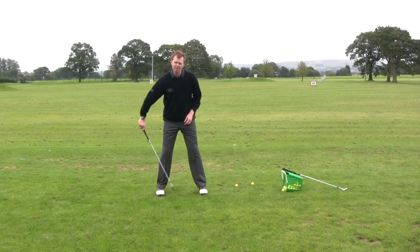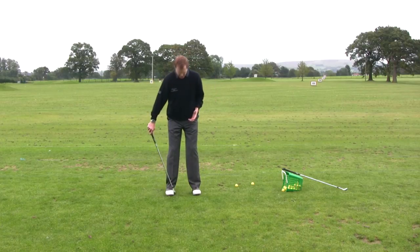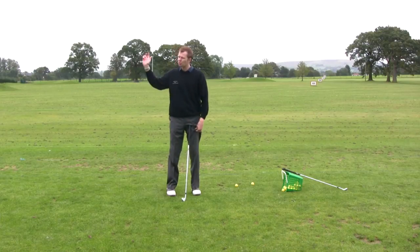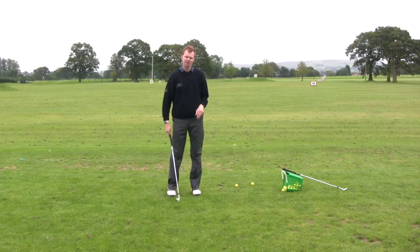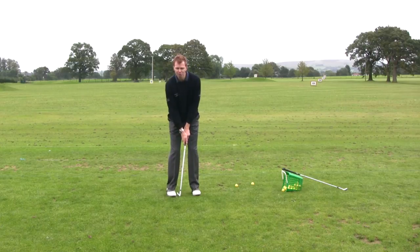The stance doesn't need to be as wide as it would be for a normal 6-iron shot, because I don't need the full power — I'm going to bring my stance a little bit closer together. I'm also going to grip down on the golf club a little bit, which will give me more control over the club, not making me swing it quite so far, and allow me to hold the club a bit more firmly to get the control and feel for the distance. So it's a little grip down, and maybe standing slightly nearer to the golf ball as well.